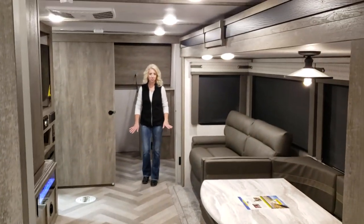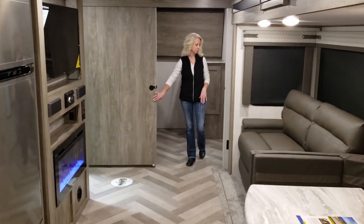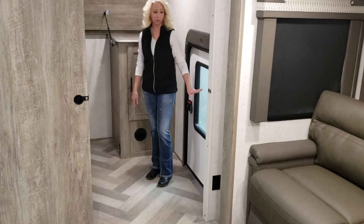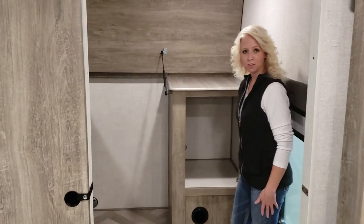Now I do want to mention that the bedroom, bathroom, and this bunk room have oversized doors. In this bunk room you have a storage door, perfect for bringing your things in and out. There's also a nice cabinet for all the kids' things.